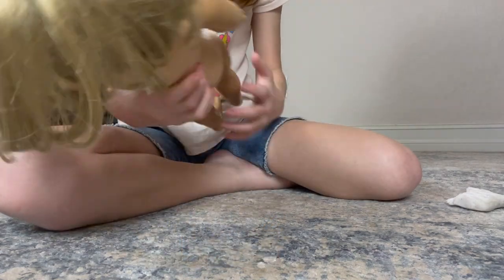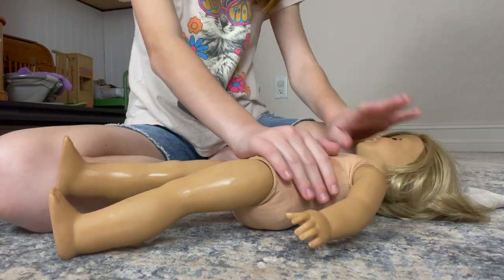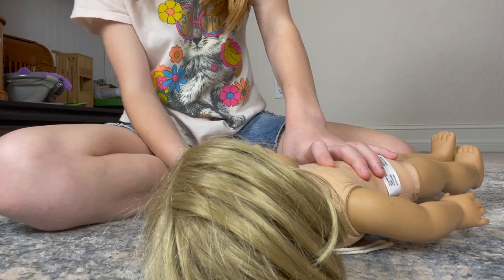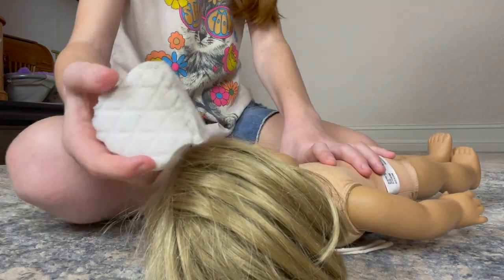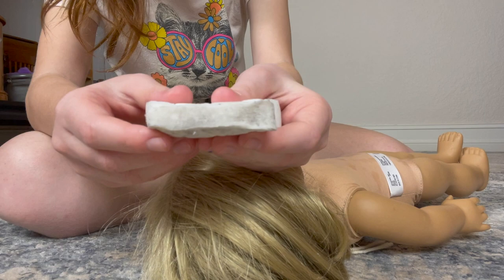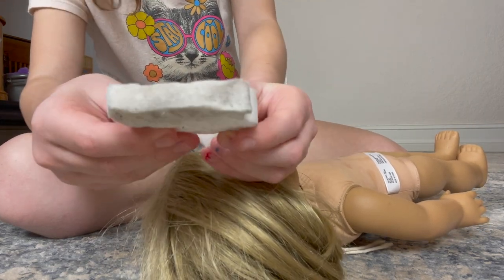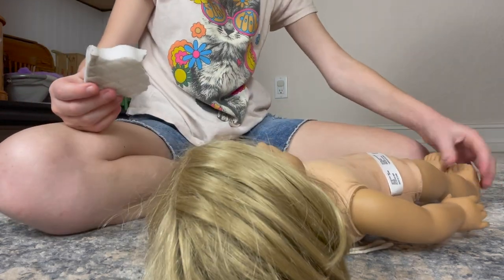I feel like the arms are the second most dirty part besides her face. Look — this looks basically brand new with this magic eraser. Look how much dirt came off of just a little bit of her arm and both of her legs — it's a lot, more than I expected.